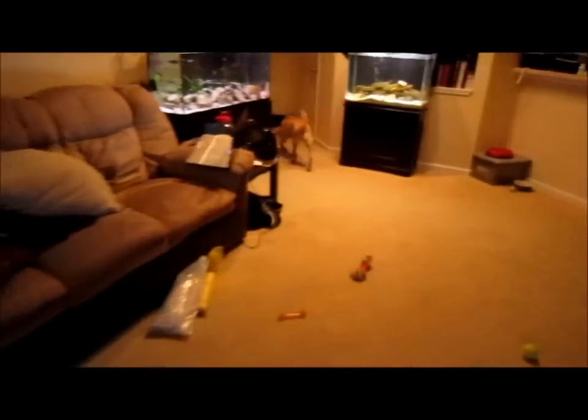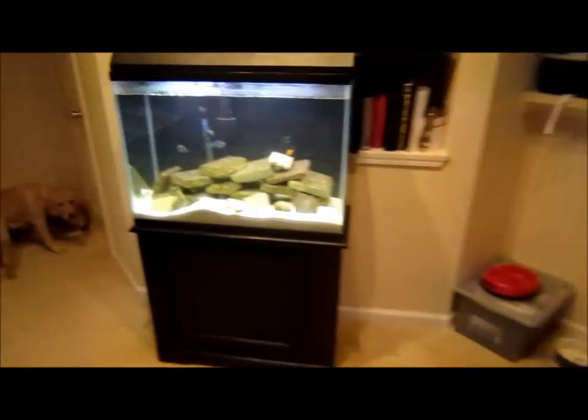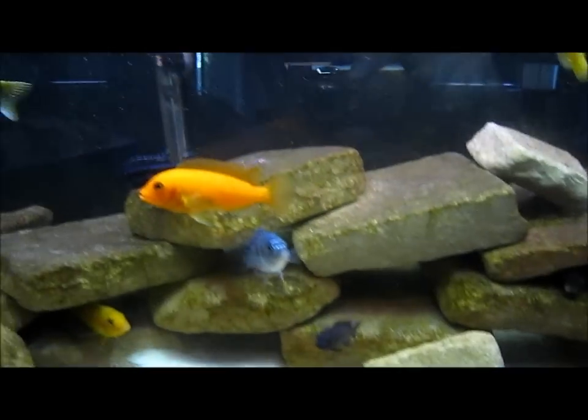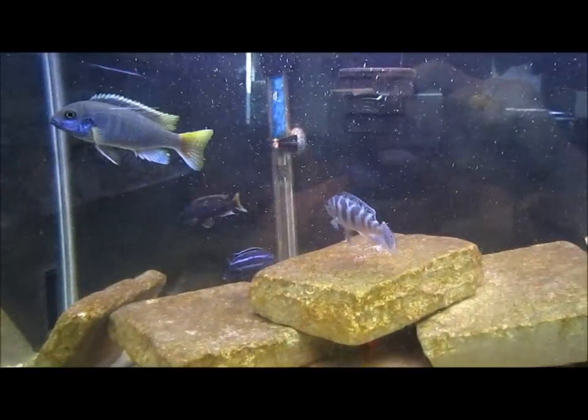Then my two tanks that I've been working on lately — these tanks are getting huge water changes today. Before I do that, you can tell the algae is starting to grow on the rocks a little bit. The ones I put in there are starting to get a little brown now. All the fish look pretty sweet, so I'm happy about it.